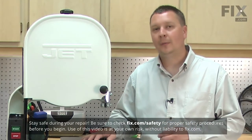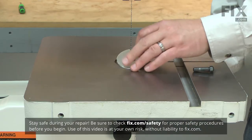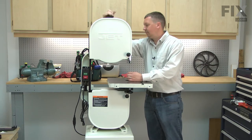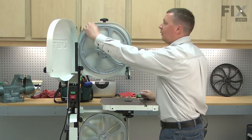I'll begin by removing the blade from the bandsaw. First, I'll pull the table alignment pin, then the table insert. I'll loosen the tension on the blade. Now I can pull the blade away from the tires.